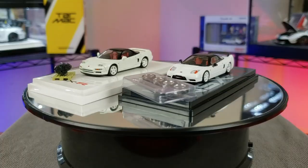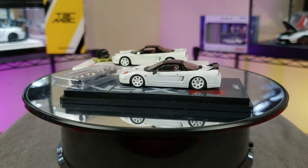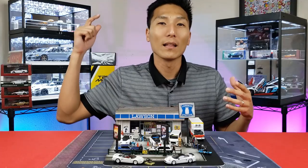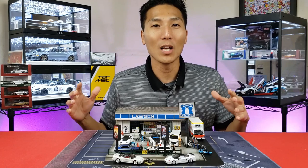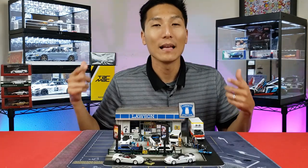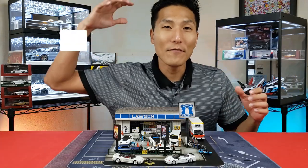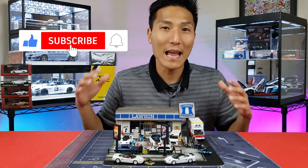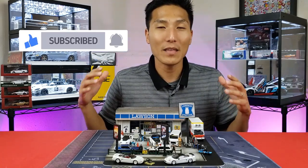Question of the day: what did you think between these two powerhouse brands? In my opinion, both are putting out some pretty high-quality awesome die-cast. Let me know in the comments which brand you favor, which of these NSXs you like, and if you already have some of these in your collection. If you enjoyed this video, check out my other videos and I'll see you in the next one.